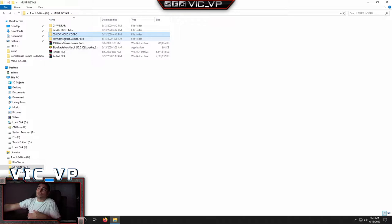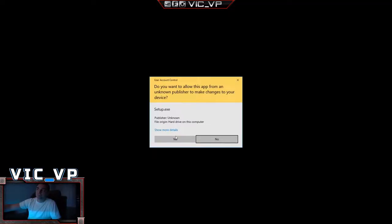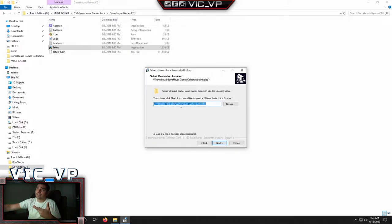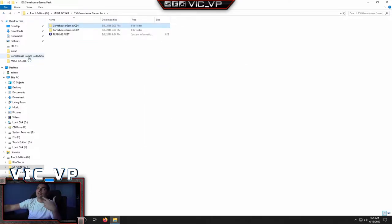Next up is the 150 GameHouse game pack. I basically extracted it for you, Mr. C, so you don't have to worry about that. This includes some of the PopCap games. When you go into it, go into CD1 and run the setup. The big thing is that you want to remember where it's installing to — it's going to be in your Program Files on your C drive. You go next, it installs games, then asks you to insert Disk 2. Go into the 150 GameHouse CD2 folder, press the bin file, and you're set.